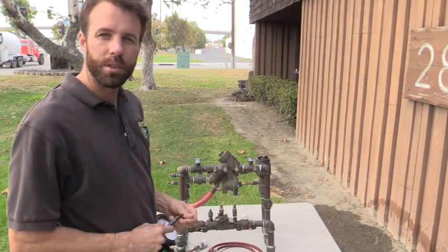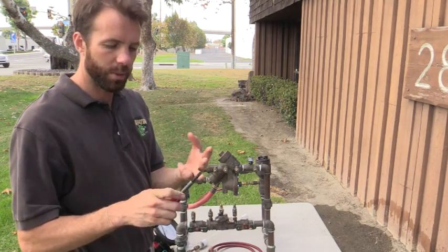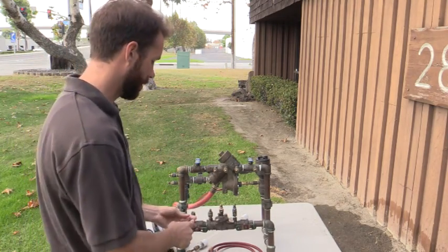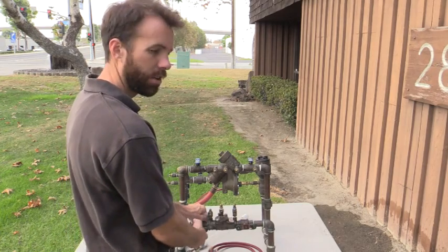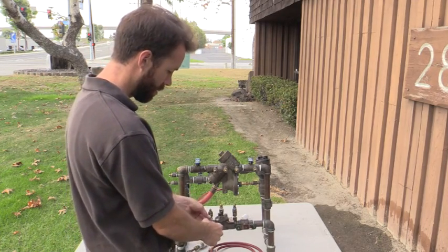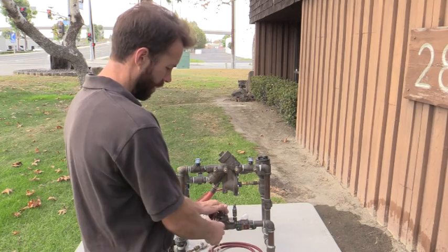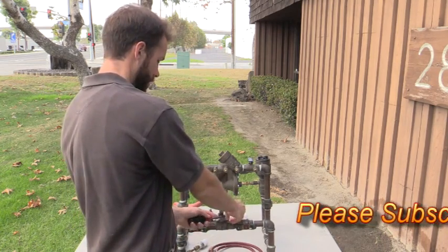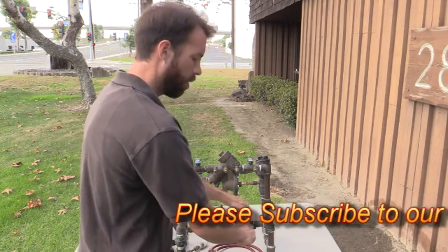The first thing we're going to do is notify, identify, inspect, and observe. I'm going to go ahead and bleed my test pumps. Open and close one. Open and close two. Open and close three. Open and close four.